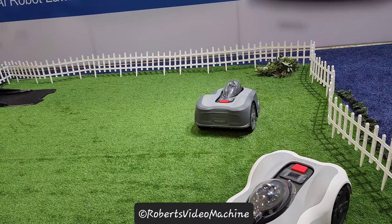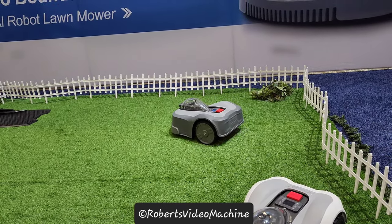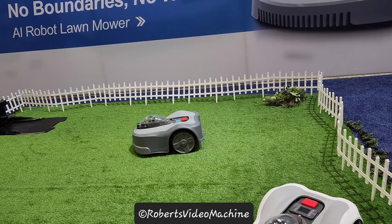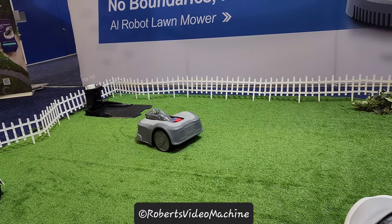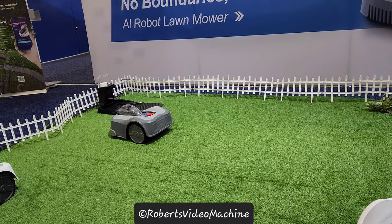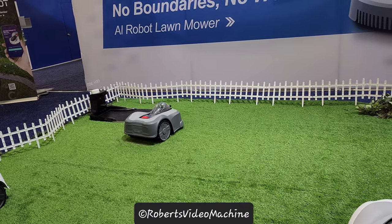It's very smart. It can detect items basically in front of it and avoid all obstacles. It can first detect and then avoid the obstacles by changing its route. And then it will also try to go back to where it was to finish the cutting if the obstacle has moved.